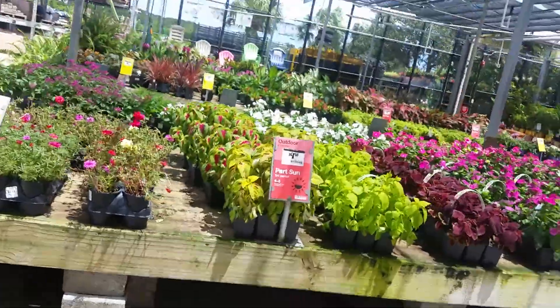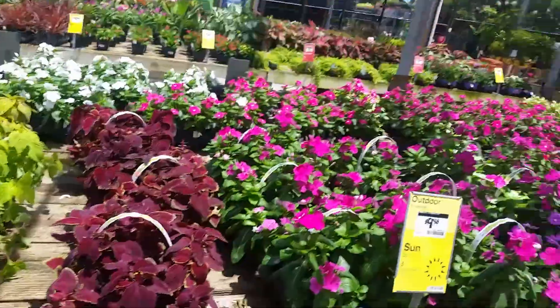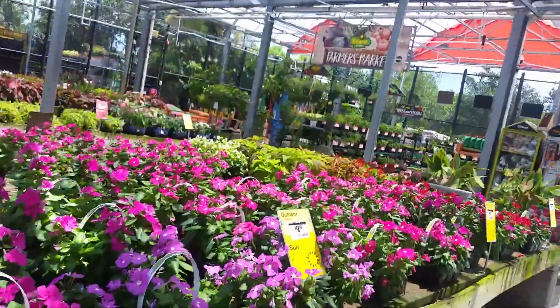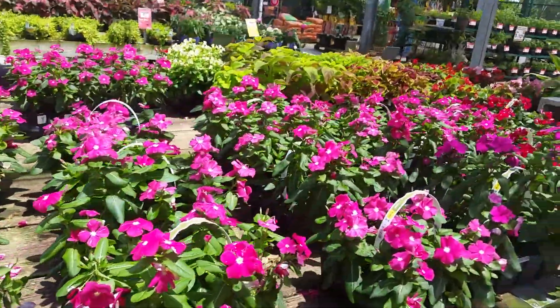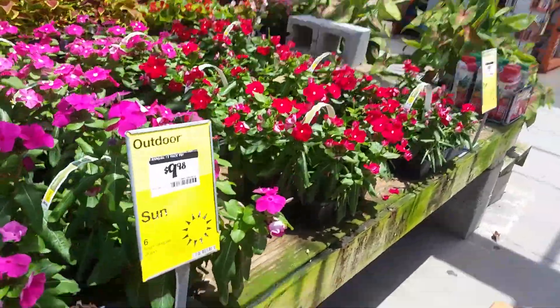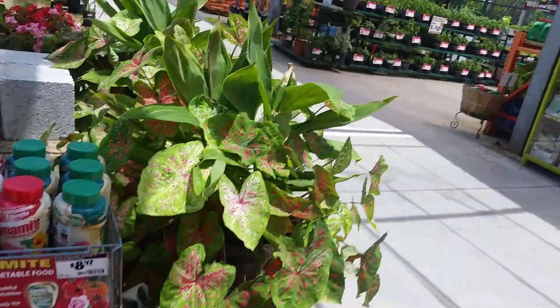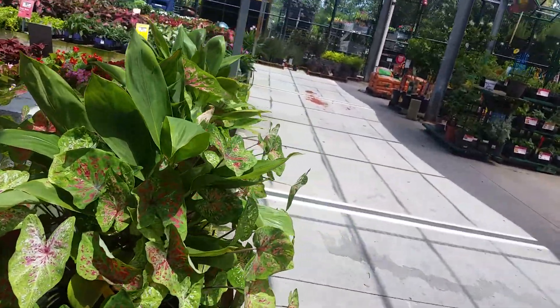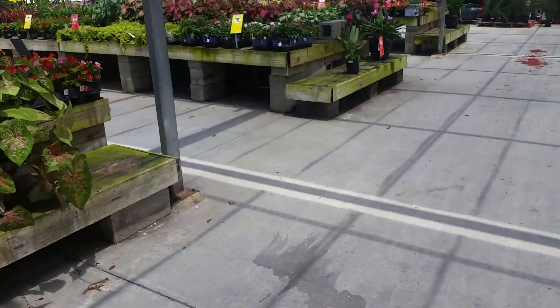We got to check out of here. We're just checking out these beautiful plants out here. Aren't they pretty? All right you guys, we're gonna check on up out of here. Until the next time, peace.